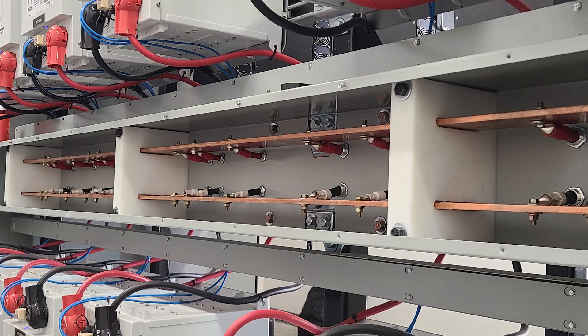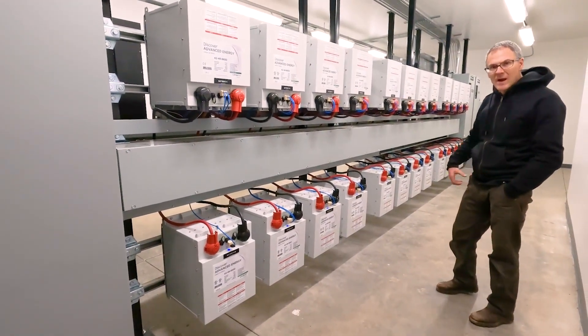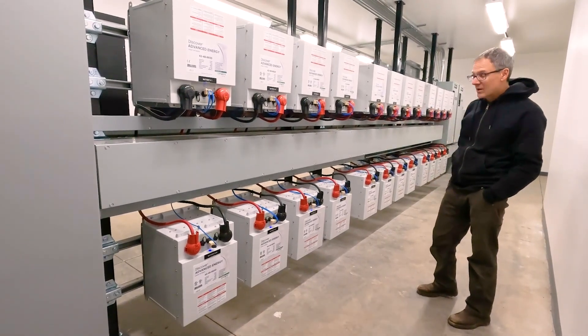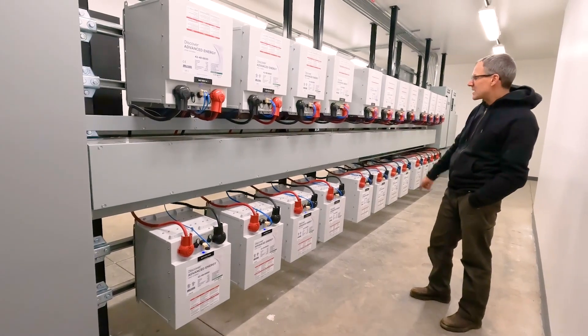We took great care to keep all of our communication cables inside their own separate gutters, and we even did that over on the other side with the inverters. We ran these 2.5-inch by 2.5-inch gutters inside the main power gutter for the synchronization cables between the inverters.